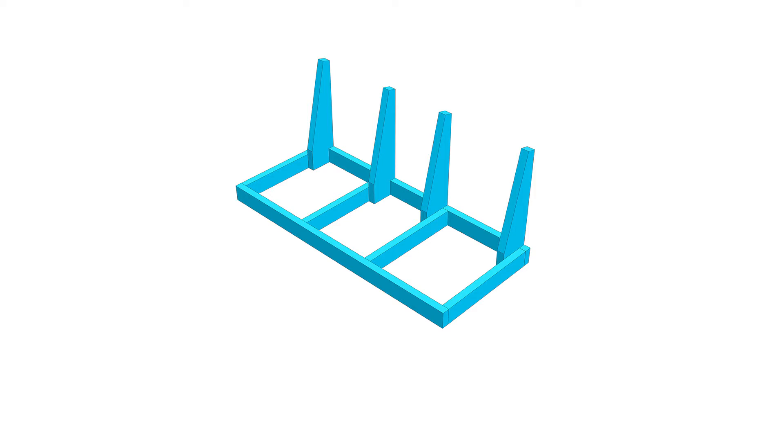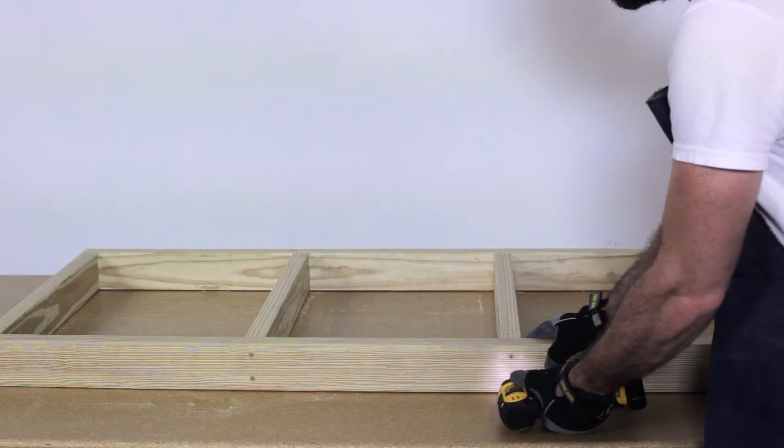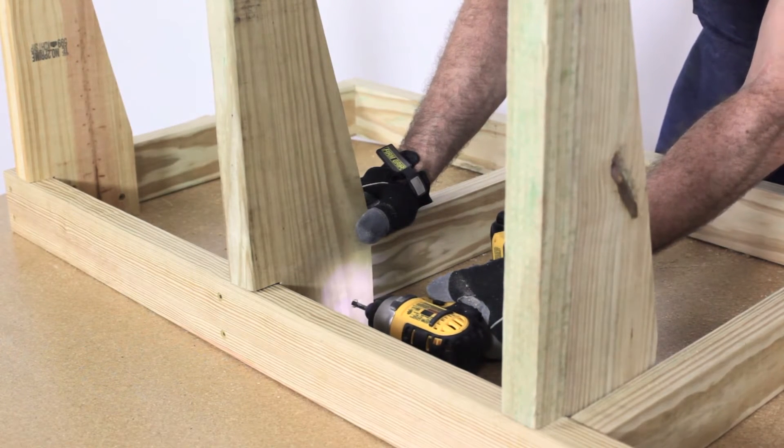First you will build the frame. Form a rectangle from parts A and B. Add two parts B centered in the middle of the frame, then attach part C to the inside of the frame to complete this section.